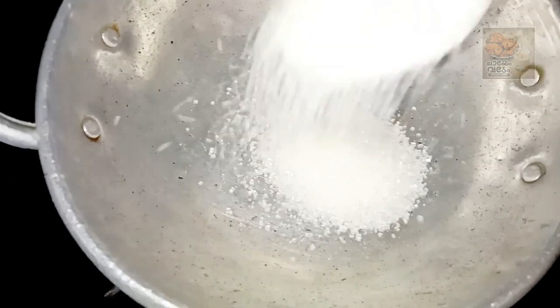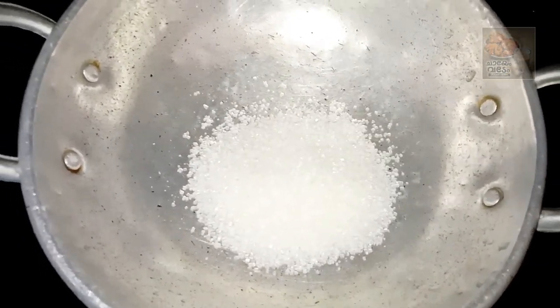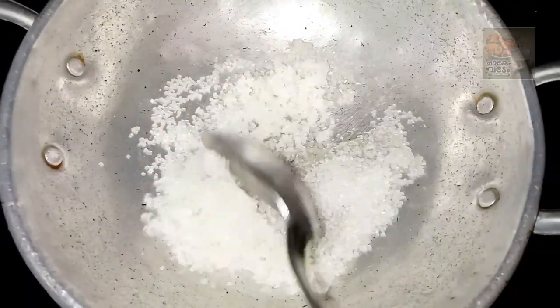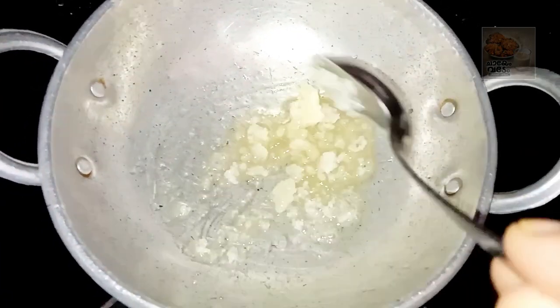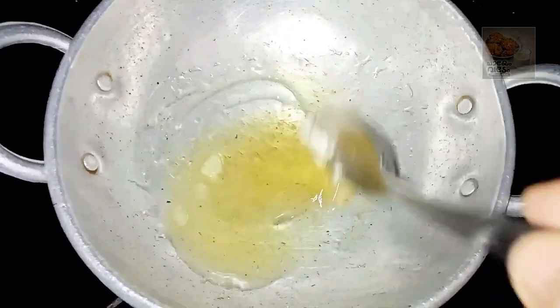I will add a little sugar to caramel. I will add a little sugar, about 3-4 tablespoons. I will add a little caramel. I will add the most sugar.